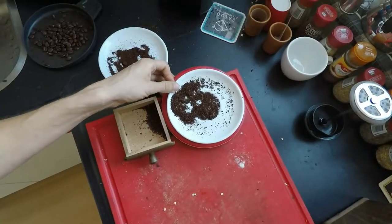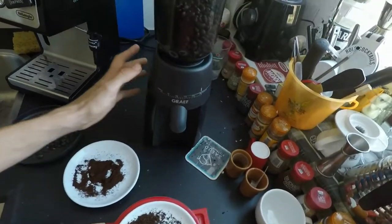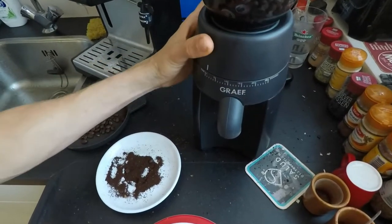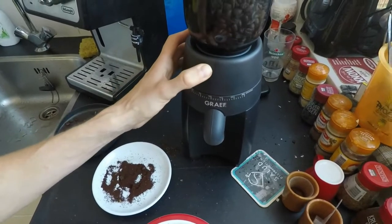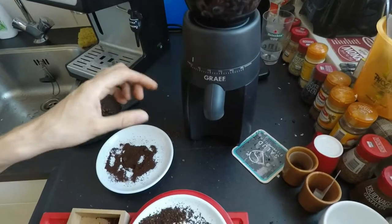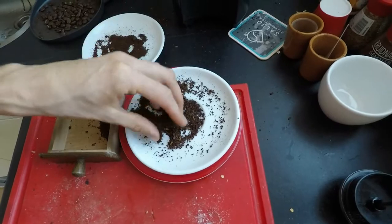So if you need some French press coffee, this is a way to do it with your Grav machine. The actual setting no longer matters once you loosely install the grinding wheel — it just moves up and down freely. I tried this and the resulting grind was exactly the same; it is in fact a mixture of both settings.